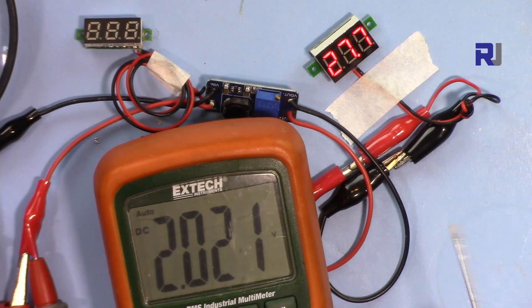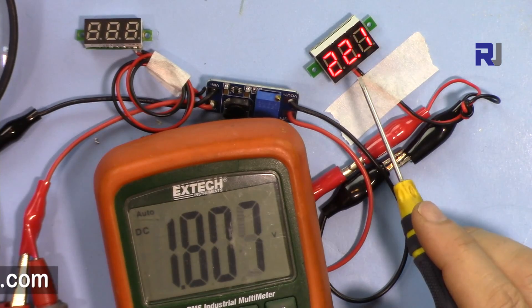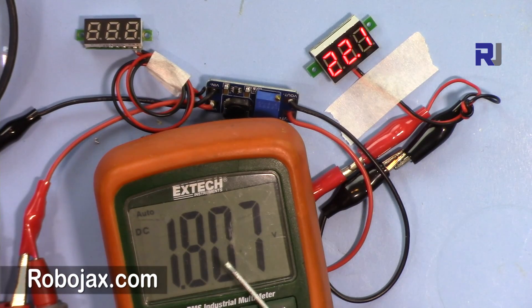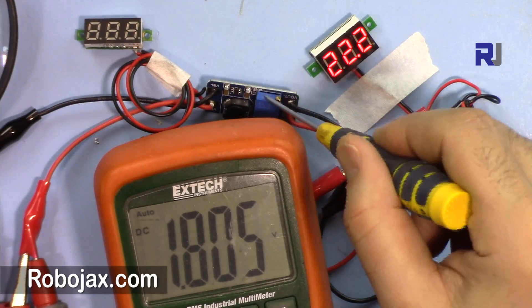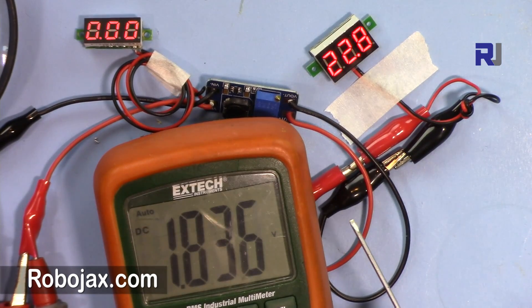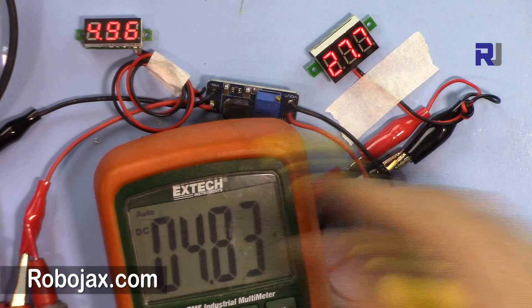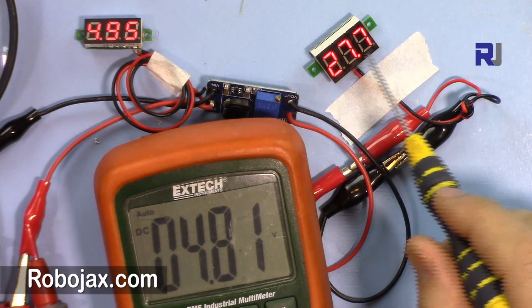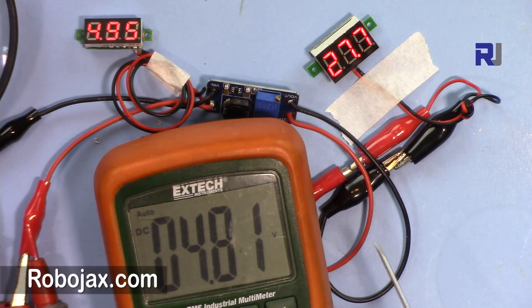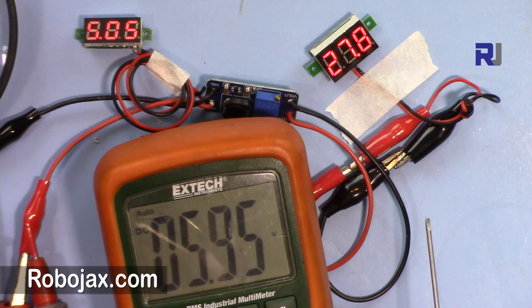Let me reduce to 2 volts and we're still getting 27 volts. As soon as I go below 2V the output will change, so it can work with 2 volts and higher to give you the regulated voltage that you set. Now let me put 5 volts — you see 4.9V input and the output is still 27 volts.